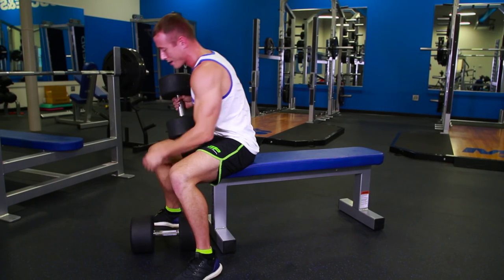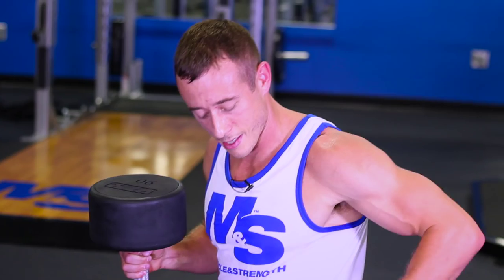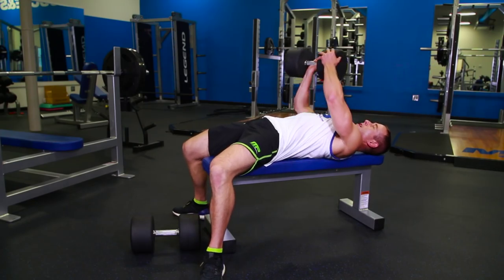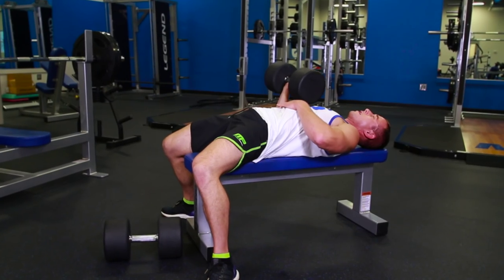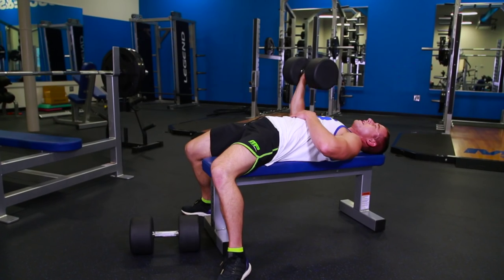And then last but not least, we have a single arm press. And again, this is really going to tax your hips and the stability in your core. Get your feet nice and wide, get that one dumbbell up, one arm across the stomach, push your heels into the ground, bring the dumbbell down, and push. Drive your feet into the ground.